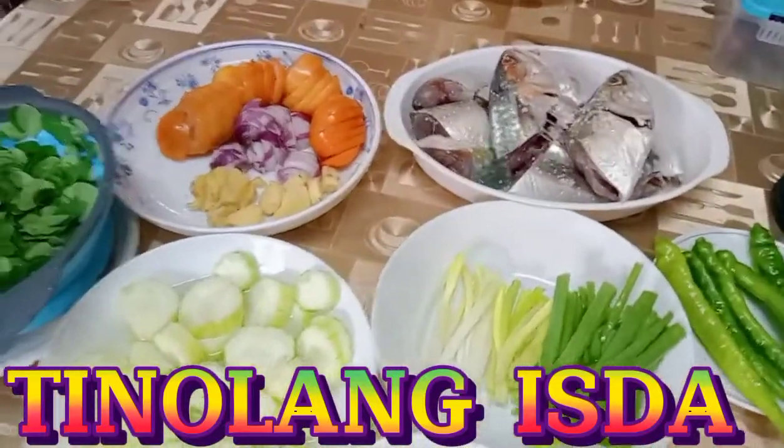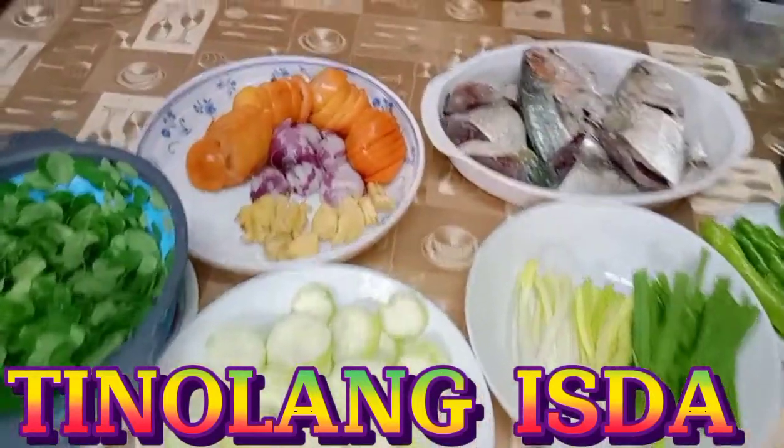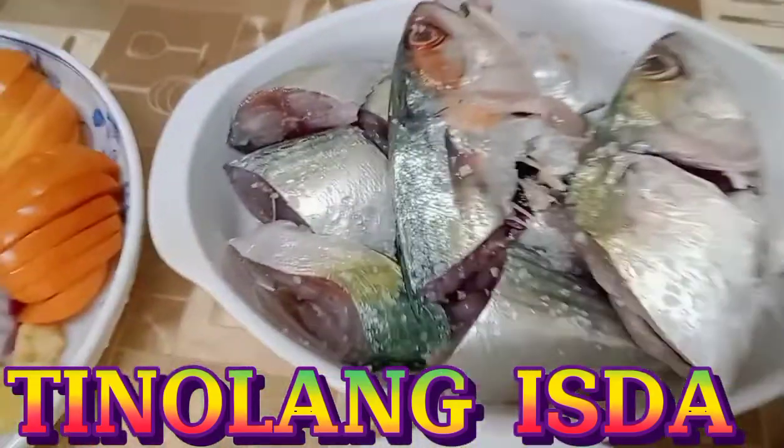Nandito ako ngayon sa bahay namin, sa probinsya. So ngayon guys, magluluto ako ng tinulang isda. Ang tawag dito sa amin ng isda na ito ay bulaw.